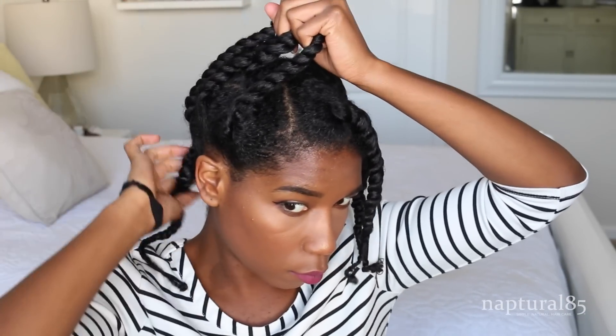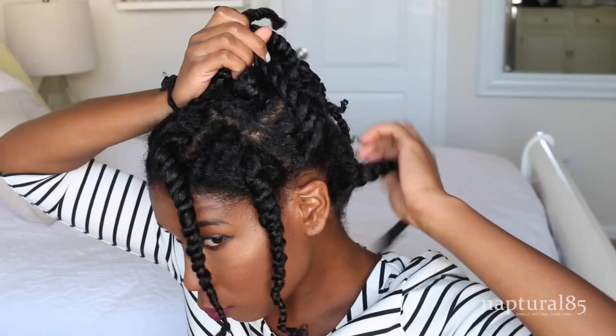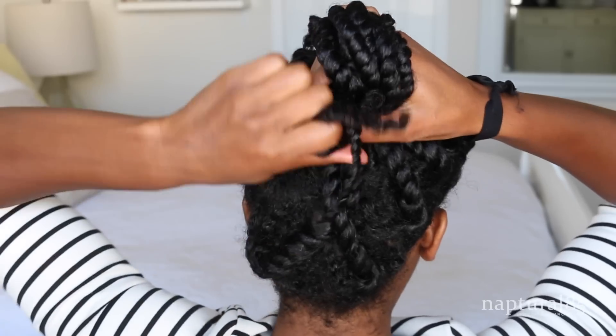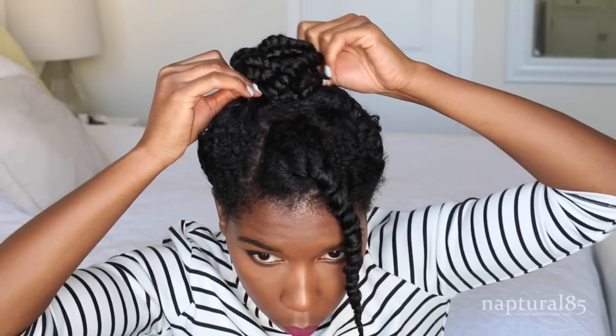I just gather all my twists to the top of my head and try to place them so that there are not too many gaps or parts showing. I'm leaving this one in front because I think it looks cute, and in the back I'm crisscrossing twists to cover gaps. Then just grab a gentle hair tie and wrap your twists into a top knot bun.